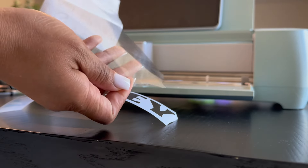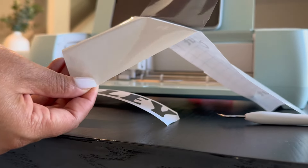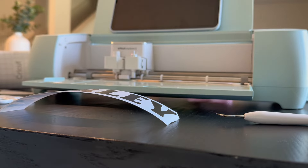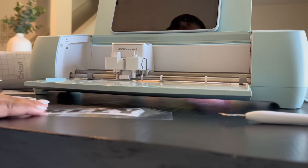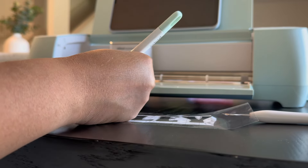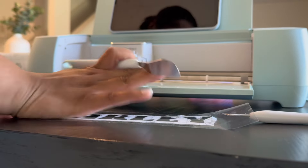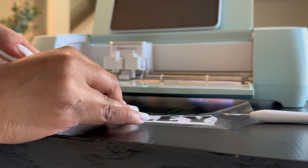Once the cutting is done, I go ahead and weed it. It didn't really have that many pieces to weed, so it was super easy. You want to get some good transfer tape — I use the Cricut branded transfer tape — and you just stick it on top of the design. You want to make sure that you press it down really well so that it sticks. This is going to make it so easy when you peel it off to put it on whatever surface you're applying it to — in my case, those dog bowls. Once I get everything smoothed out, I'm going to go ahead and attach it to the dog bowl.